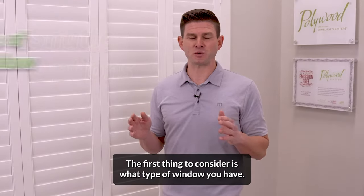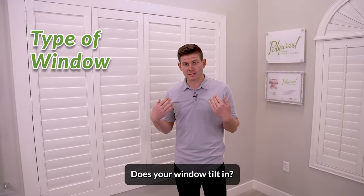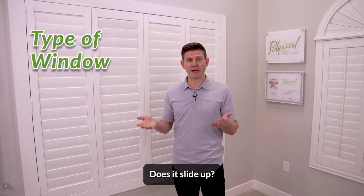The first thing to consider is what type of window you have. Does your window tilt in? Does your window have a crank? Does it swing out? Does it slide up?